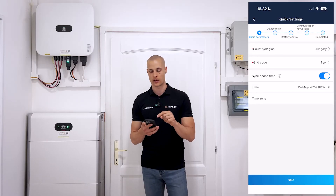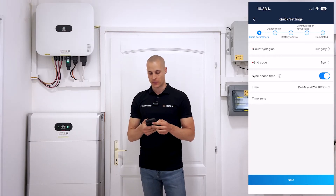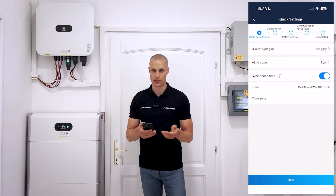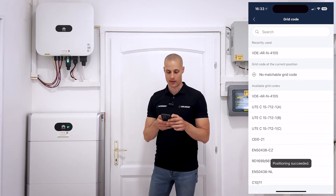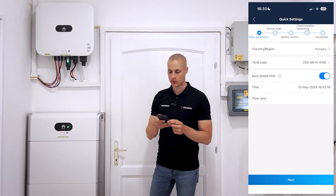Once that's done, the system will prompt you with the next step, bringing up the next screen. From here, you'll need to select your location right away. If you're in Hungary, you'll select Hungary. Then for the grid code, you'll choose VDE ARN 4105 and check that option. The app will also sync the time automatically with your phone.